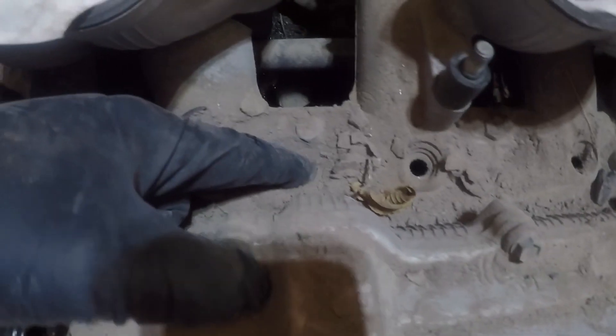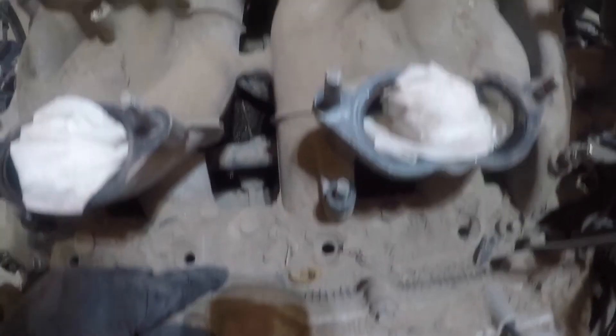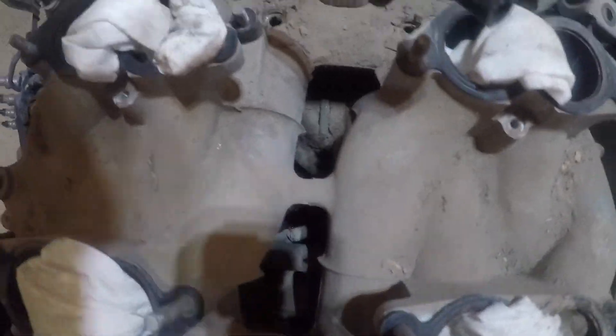Inside all there, it's gonna be cleaned up. You can't even see some of these bolts or some of these nuts, just because it's so buried in dirt. So we're gonna clean this up and keep going.